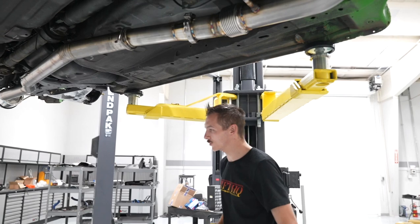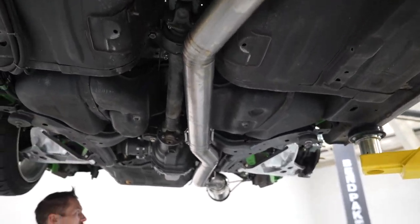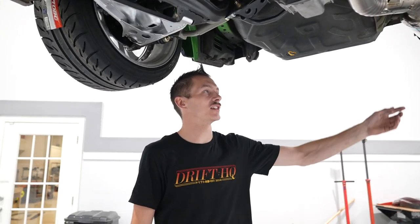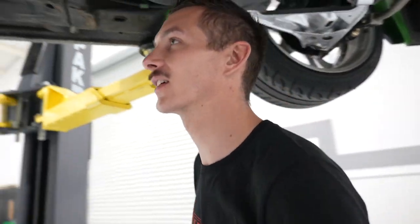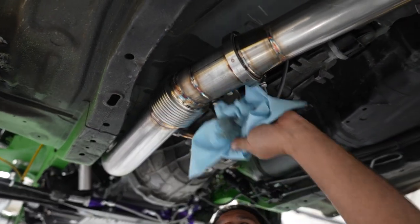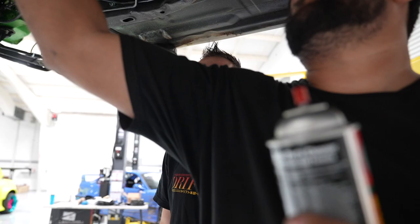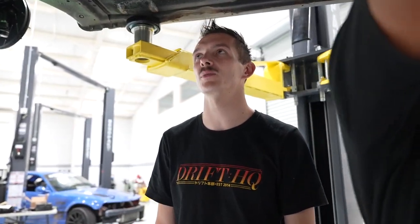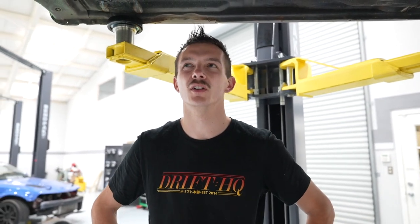We are about to do the first startup with the new exhaust. For simplicity's sake, since this car is kind of like a factory car, I was able to get a titanium catback, and Johan made me a sick three-and-a-half inch downpipe — something I wanted to do on my SR20 but didn't have the space or time. It should help quite a bit with spool up and reducing back pressure right after the turbo. You usually get a cool sound with a big downpipe.